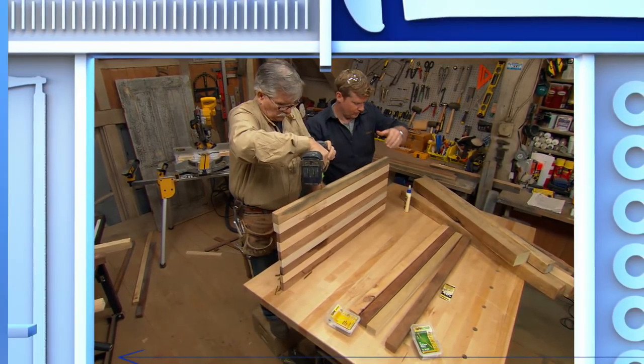I'm going to show you how to build a statement piece using reclaimed lumber. And it's blue on the bottom, clear on the top, and you'll never guess what it does.